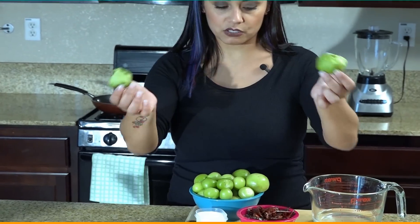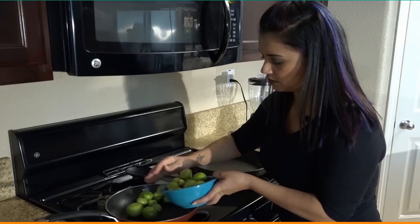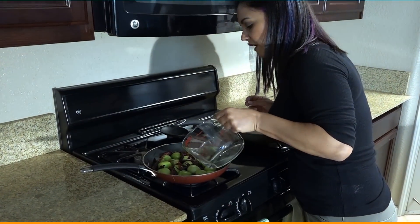We have our tomatillos here and you can buy these at your local Mexican market. Chiles de árbol, some salt — go ahead and add some chiles in there. I'm going to add a little water to cook them faster.